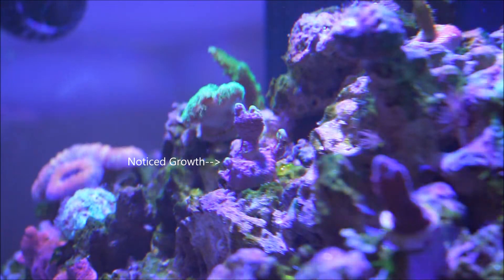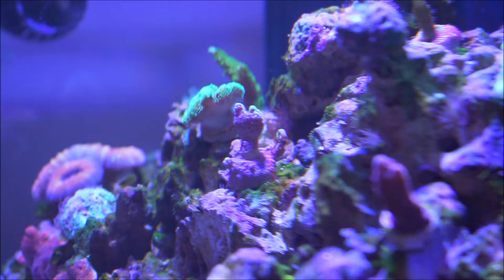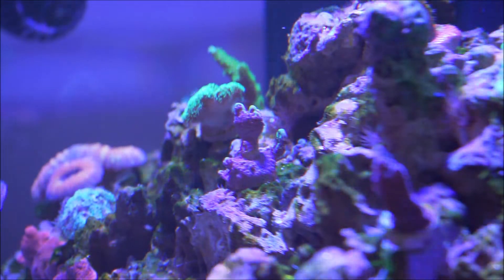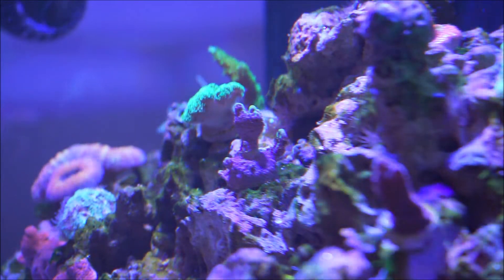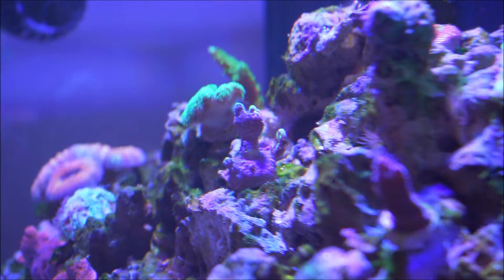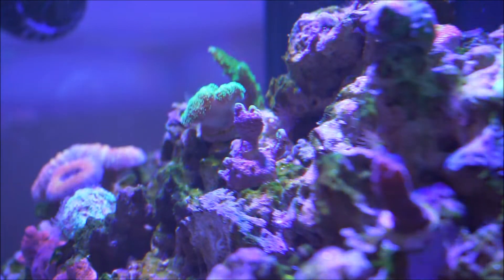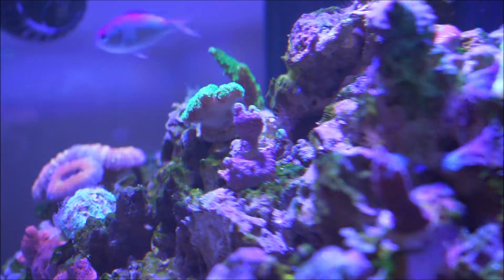These are the features — the growth pattern that these corals typically take. To do a little recap: these are SPS corals — short polyp stony corals — of the genus Montipora, which are not as difficult as Acropora.